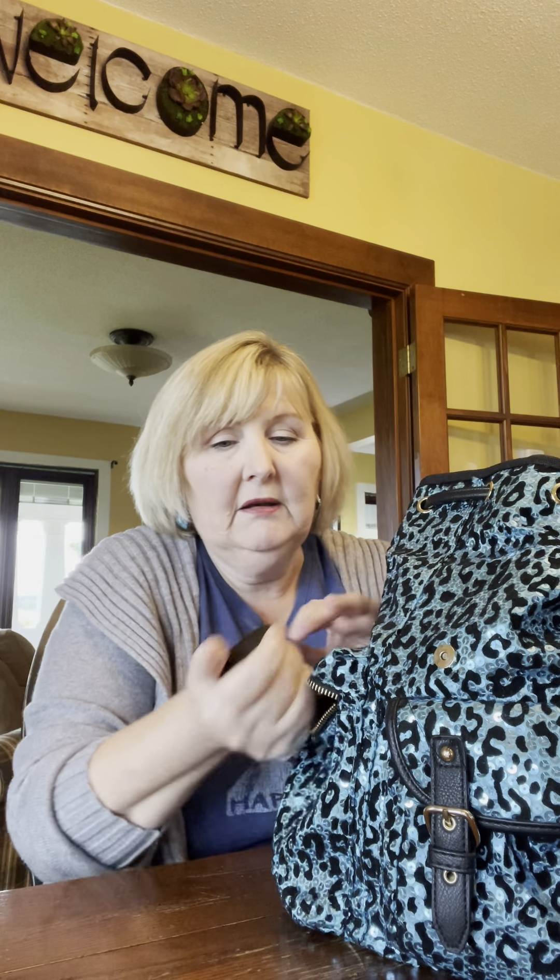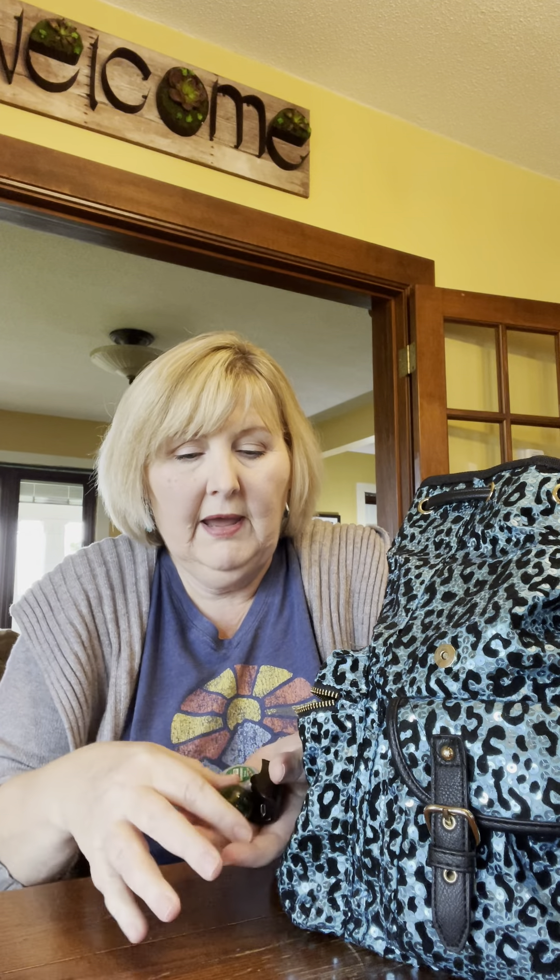I'm going to declutter this and then donate the bag. Some of this stuff in here I may not even know why it's in here, or I found it and threw it in here. Okay, I have a marble.